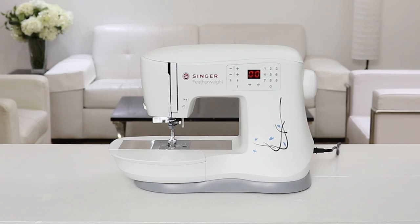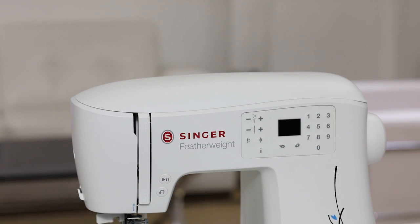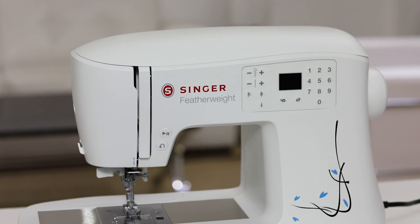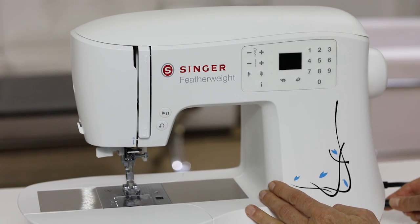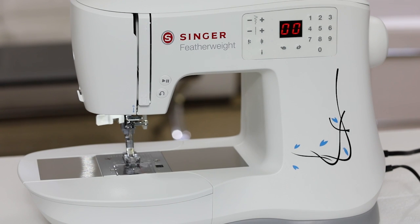Let's begin with a quick tour of your machine and its main parts. The first thing we're going to do is plug in the power cord and then plug in the foot control. Press this switch to turn the machine on and you'll know that it's on when you see the light come on.